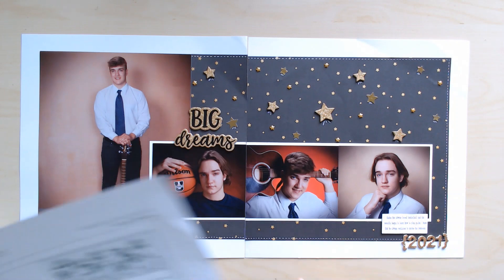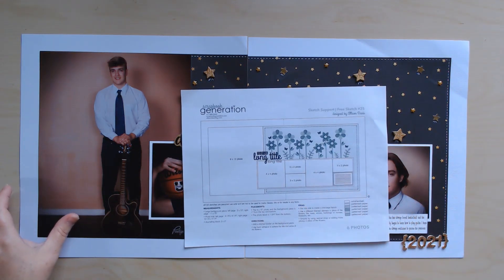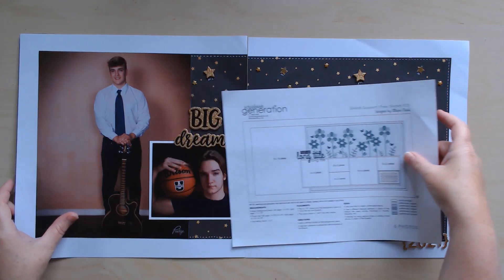And then I did the Scrapbook Generation sketch support by Allison Davis. This was another sketch challenge — also a free sketch — and I will link it below.